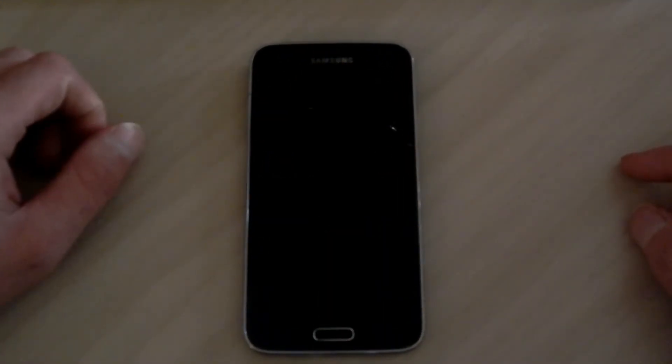Hello YouTube, you've reached Frank from Lightning Force Productions, and today I'm going to show you how to install CyanogenMod on your Verizon Galaxy S5. Alright, let's get started.